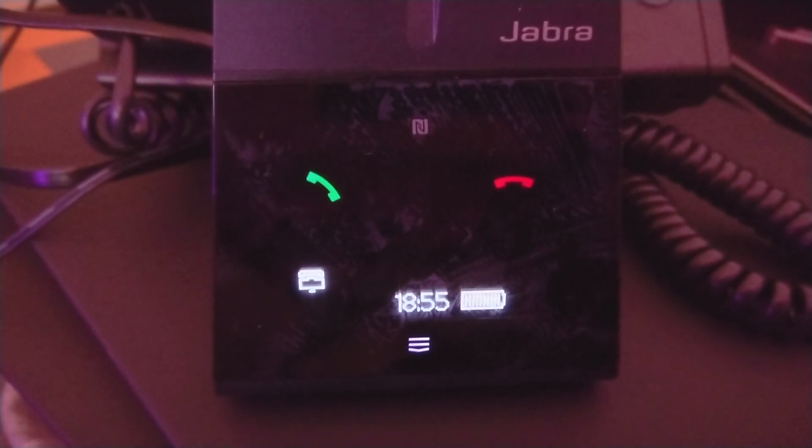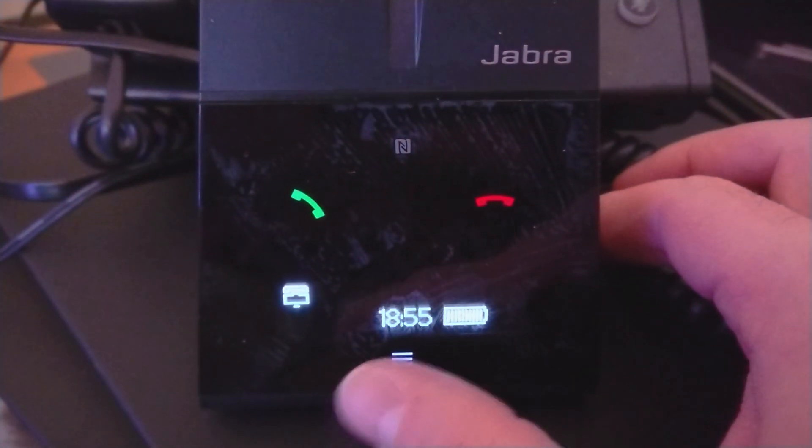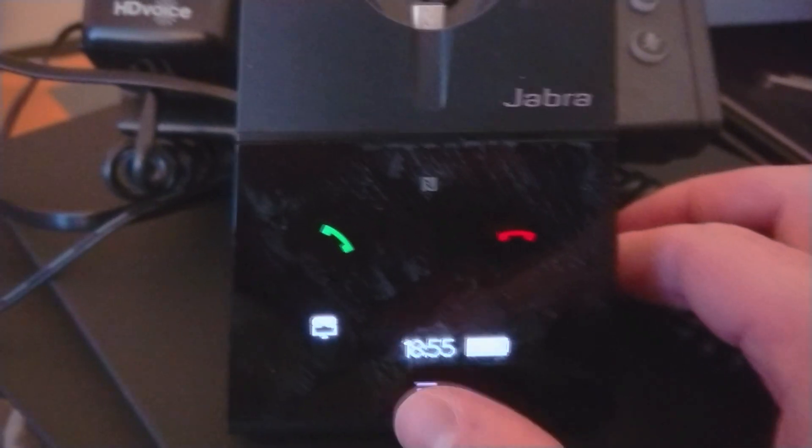Alright, so I'm just going to show how to set up the base. If you skip the initial setup process you can go here and restart it, but to get to the advanced menu you hold the button down and get back to the default menu like this and hold the button down for 2 seconds.